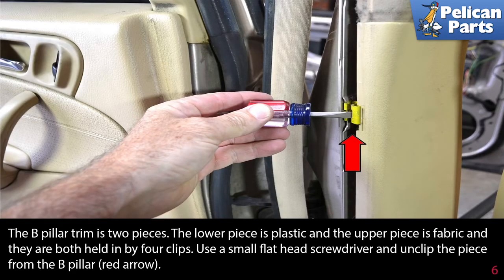The B pillar trim is two pieces. The lower piece is plastic and the upper piece is fabric, and they are both held in by four clips. Use a small flat head screwdriver and unclip the piece from the B pillar.